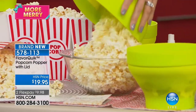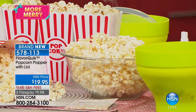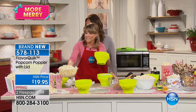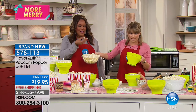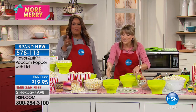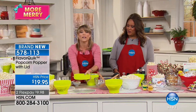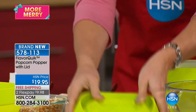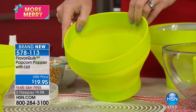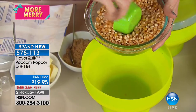Very few kernels are left unpopped because of the Flavor Quick technology. The popcorn comes out fluffy and delicious. If you're a popcorn purist, just add butter and salt. Or have fun — add a little vinegar for salt-and-vinegar popcorn instead of salt-and-vinegar potato chips, which have hundreds of grams of fat. This has less than a gram per cup. You can also season it with barbecue. The silicone folds down so you're not storing a big machine — it folds down flat, and everything is dishwasher safe.